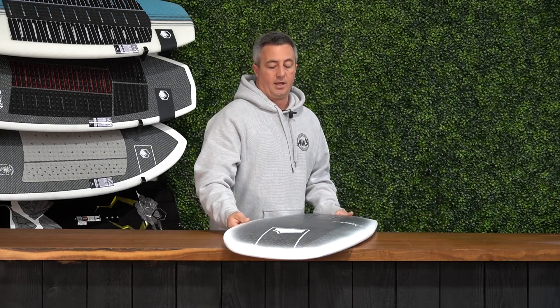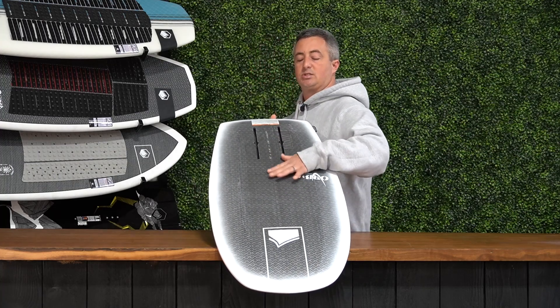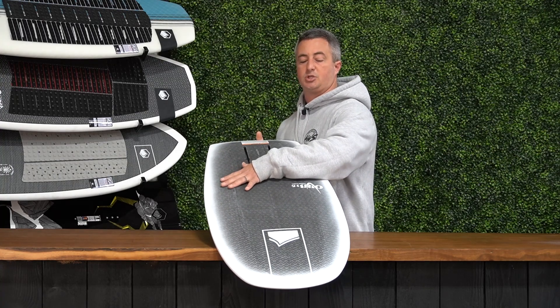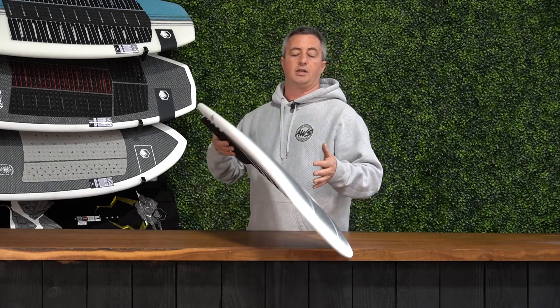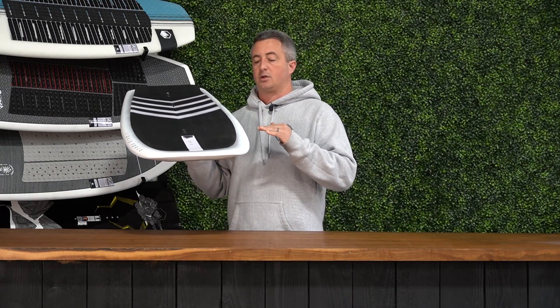The Orb Foil Board is a very high-end product that we make specifically for your more advanced riders. One thing to note about this board, other than the shape, is that this is actually made out of a full carbon fiber weave. This design that you're seeing is not just a design — this is actually a carbon fiber layup on an EPS and epoxy core board. The nice thing about having a carbon fiber and EPS board is it's incredibly light.